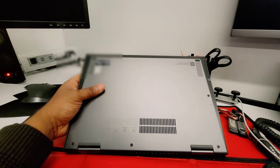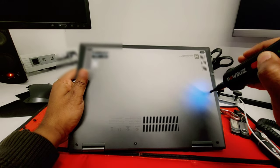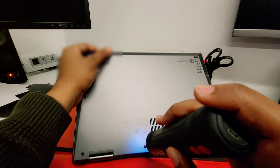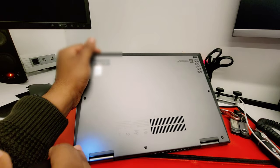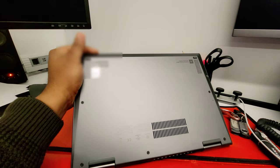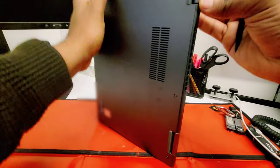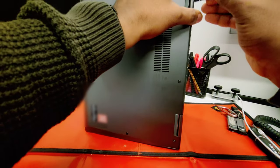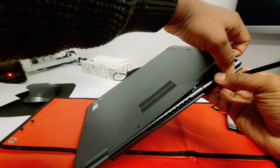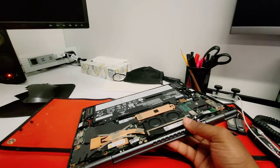To remove the bottom cover, loosen the five screws. To remove the bottom cover from the back side. Again, on this X1 Yoga Gen 6, we are going to change the whole LCD assembly.